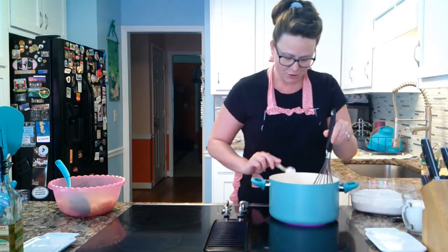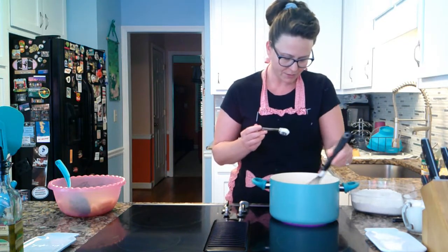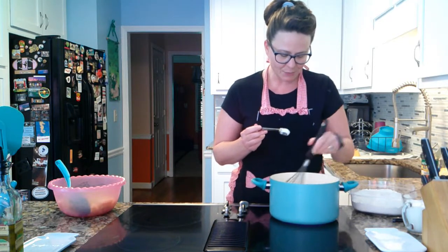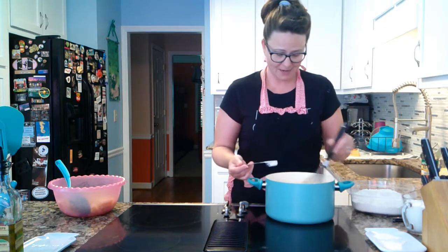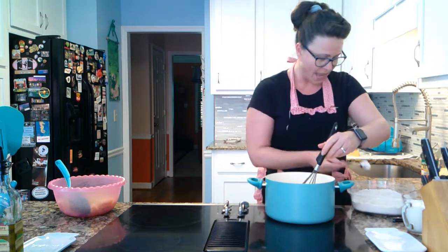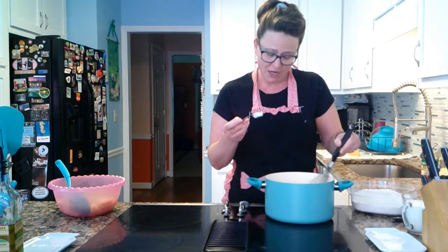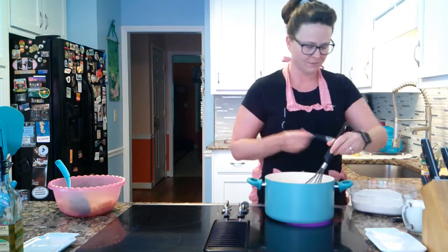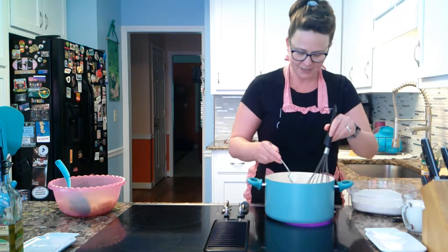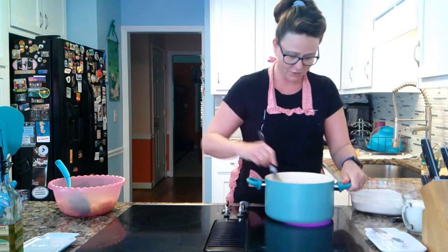My seasonings: I used a teaspoon of garlic powder, a teaspoon of black pepper, a teaspoon and a half of bacon bits — any kind you like — and a teaspoon and a half of chopped dried onion. And about an eighth of a teaspoon of nutmeg. Add nutmeg to some pasta and you will never be the same ever. It is absolutely the most delicious thing you've ever tasted.